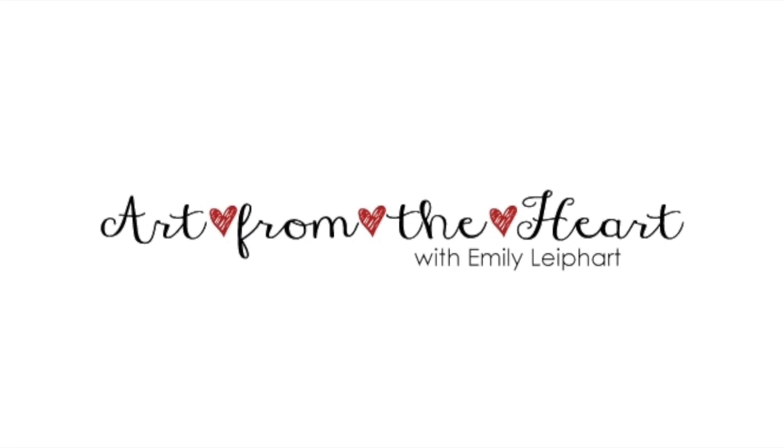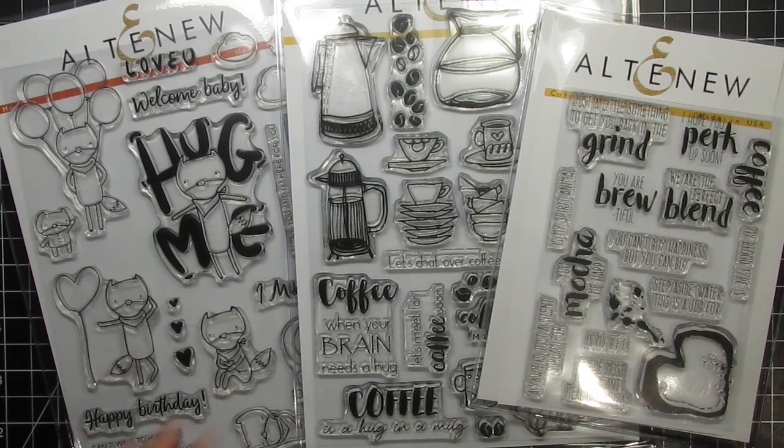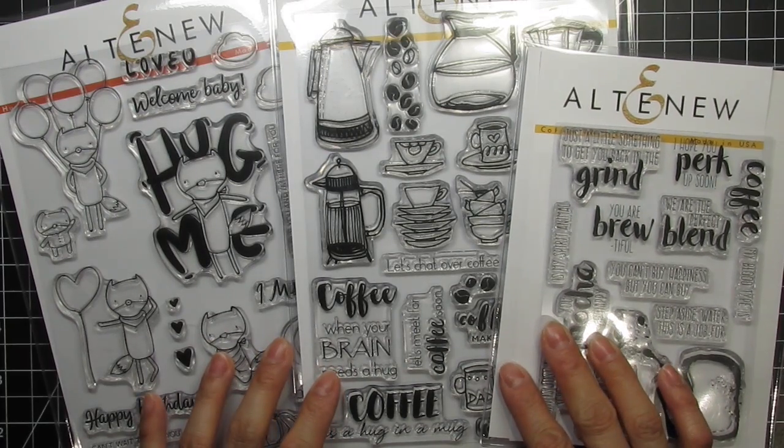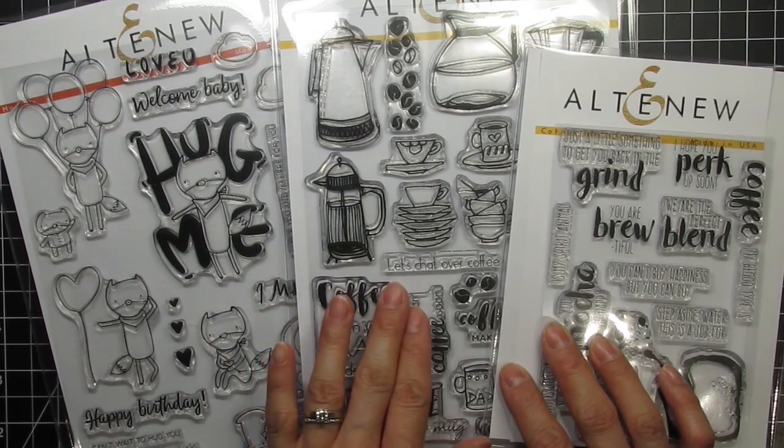Hi, this is Emily Lee, part of Art from the Heart, and this video is part of my guest designer post on the Altenew blog. I'm sharing two cards with a video for each. This first card features the Hug Me, Coffee Love, and Coffee Talk stamp sets.